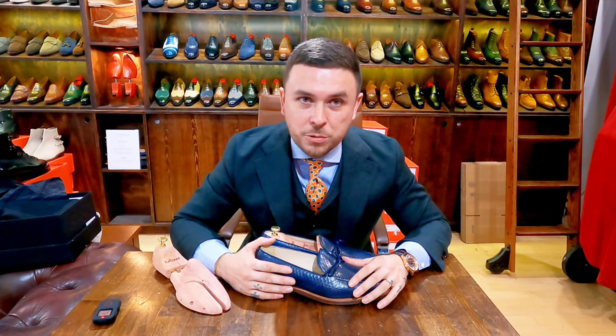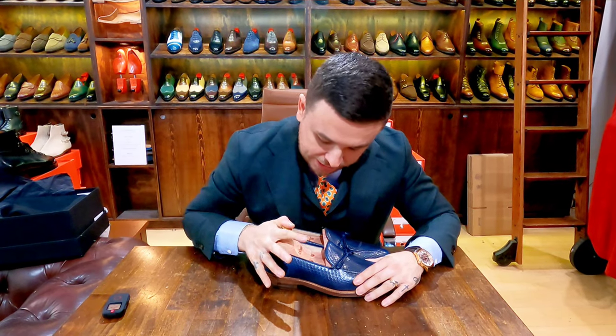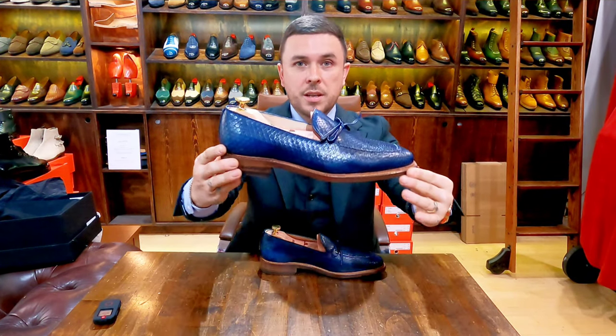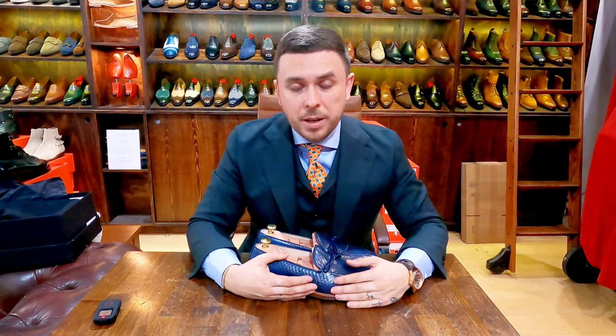I definitely have some cool stuff in the works, so do stay tuned. As always, if you enjoy these videos please like, share, and subscribe. Comment and let me know what you think of these shoes or the channel — any requests so I can reach out to other makers. Thank you as always for tuning in. I hope everybody has a fantastic day and I'll see you on the next video. Take care, bye.